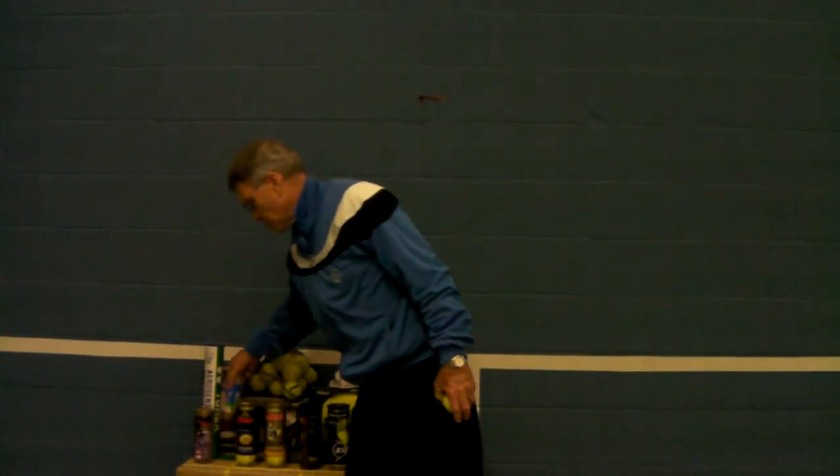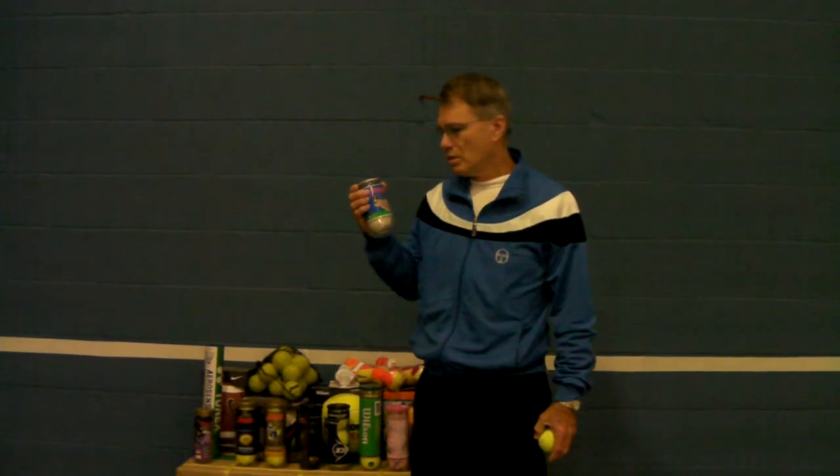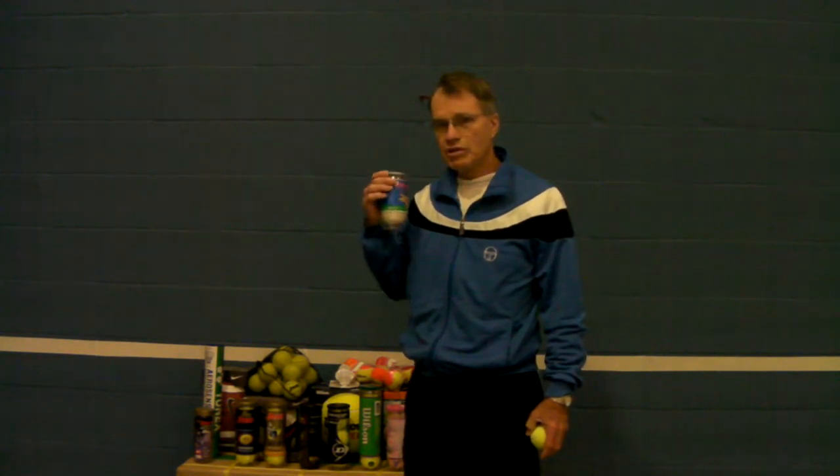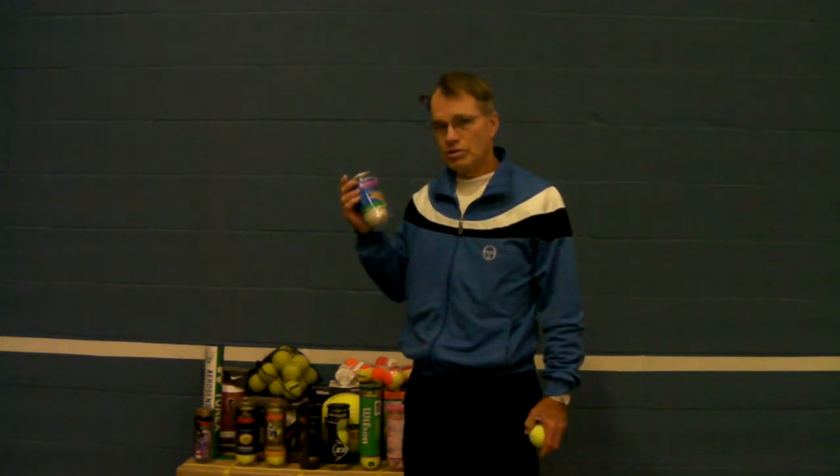First, let's get rid of this one. This is a two-ball can. The balls are white — they have no dye in them. It's called Fetchers because they use them with dogs. Dogs like to chase balls, but most tennis balls have a dye in them, so it's not good for the dog to chew on. So this is for dogs that you're concerned about their health.